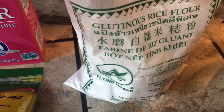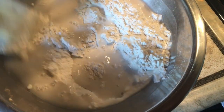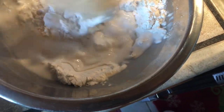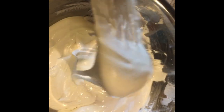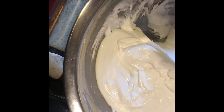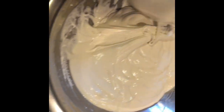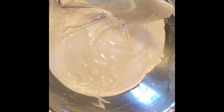We'll combine water and glutinous rice flour first, then boil some water and drop it in — when it floats, it's done. I just added some water into our glutinous rice flour and combined them. When you mix this, you want the consistency where you can form it into an oval thin shape. If it's too watery, just add more glutinous flour until you get the desired consistency.